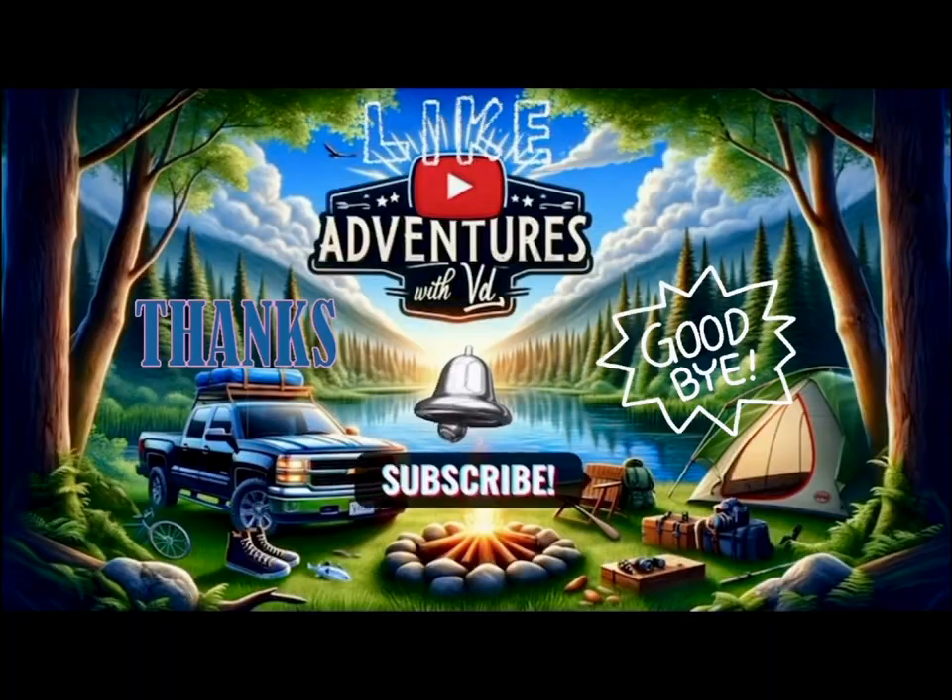Anyway, I really appreciate you guys for watching the unboxing and being patient. And until next time, keep on trucking to your next campsite or your next outdoor adventure. Toodles!